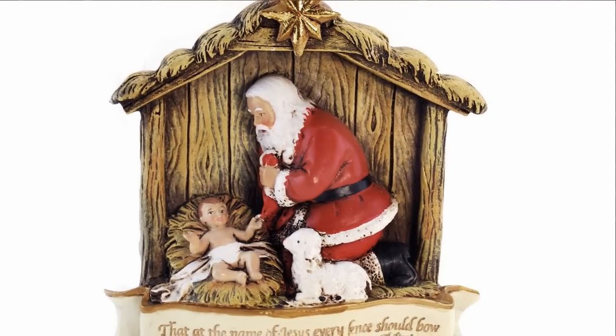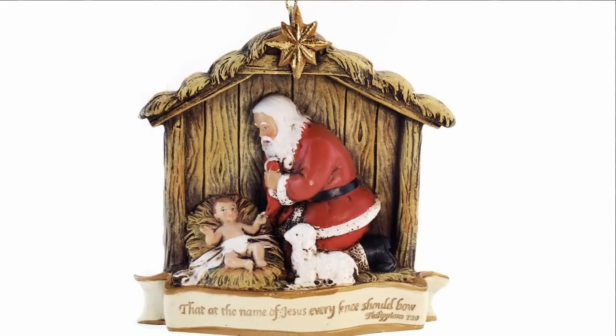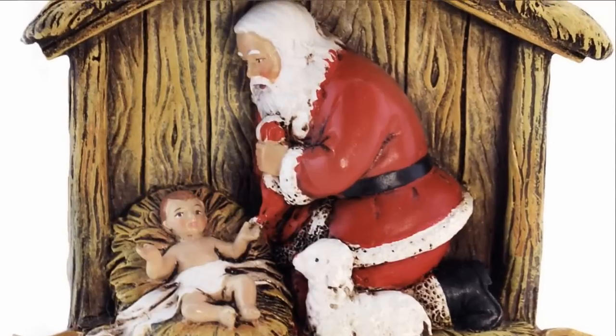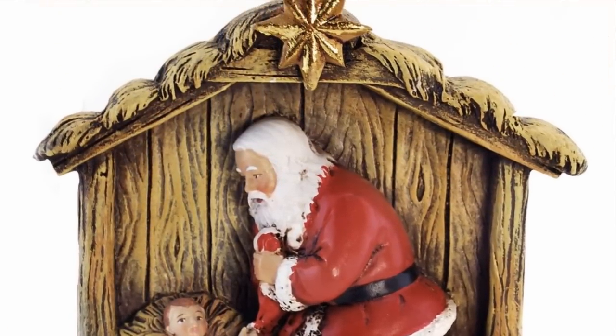This Joseph Studio ornament features the beloved Kneeling Santa along with a Bible verse: 'At the name of Jesus every knee should bow.' This ornament is made of a resin-stone mix and measures 3.5 inches.